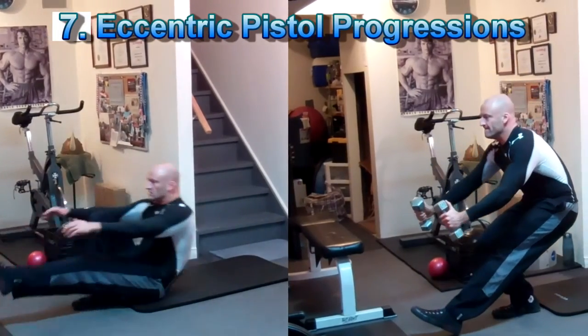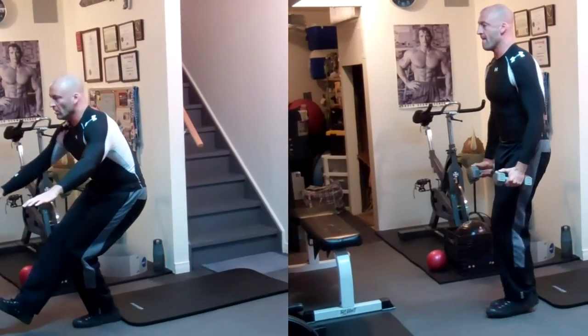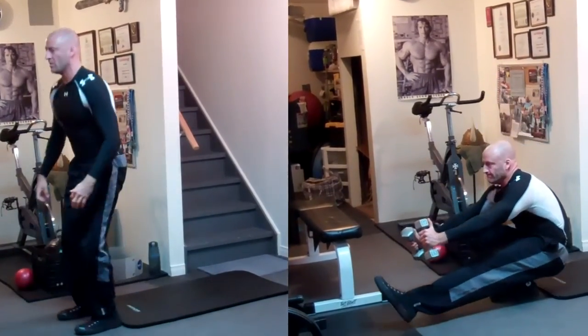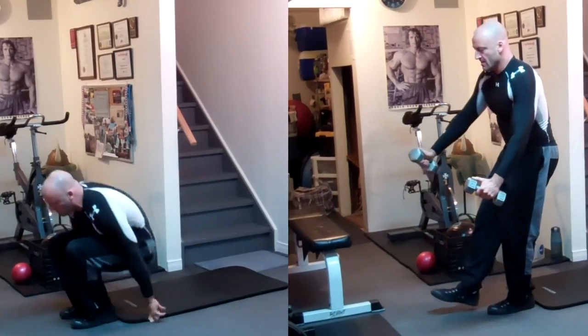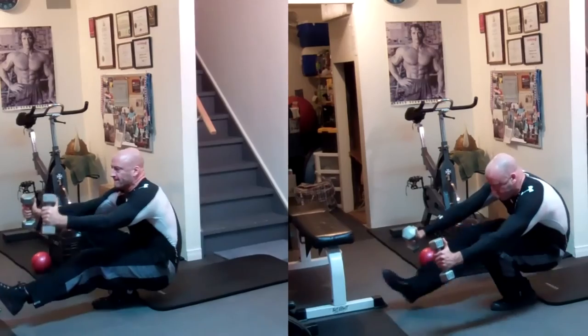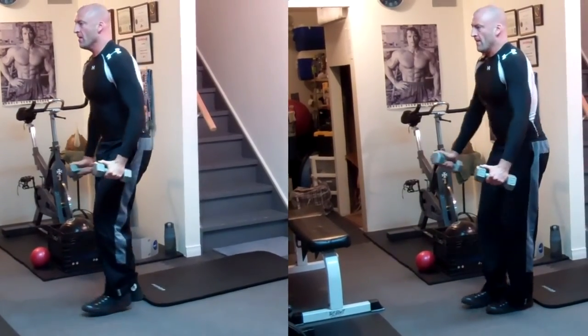Here are some challenging variations of an eccentric pistol squat — basically slowly controlling the negative portion of the pistol squat. On the left you can see a more basic beginner progression where you lower yourself down into the pistol squat and allow yourself to roll back onto a mat. From there, progress to holding the bottom position with a static hold.